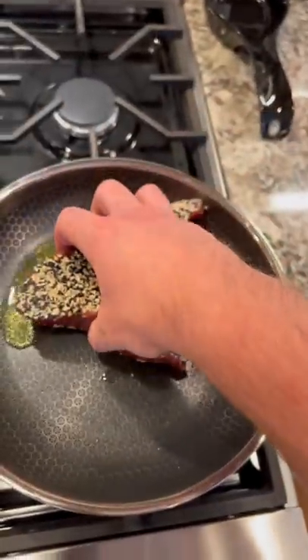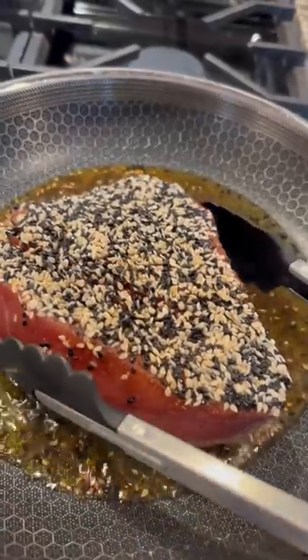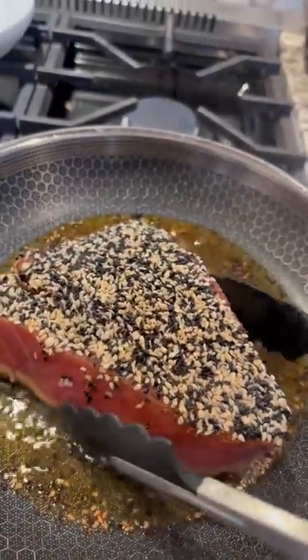Preheated just to medium temperature. Now that's heated up, let's sear. It's been a little over a minute — we're going to go ahead and give it a flip.